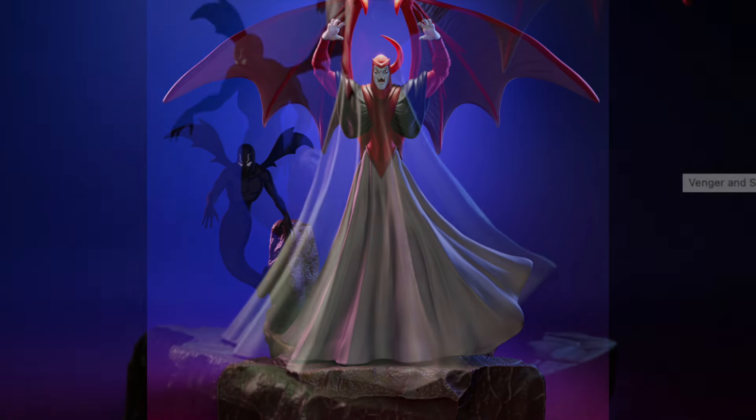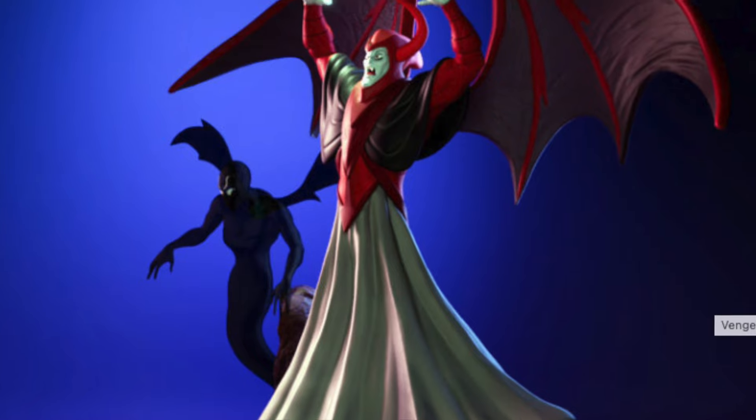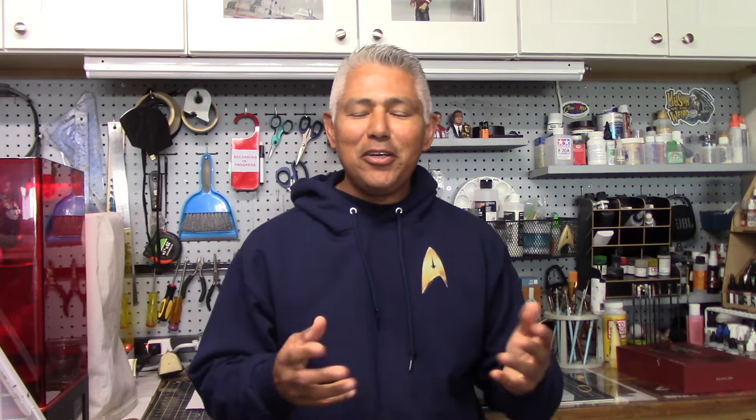These figures were all printed at 80% of their size to help with transporting them, and even at that Venger is going to be a pretty good-sized figure. After him will come the Dungeon Master, Uni the unicorn, and an orc figure. I hope you enjoyed looking at those figures — I certainly had a lot of fun working on them and look forward to finishing the project.